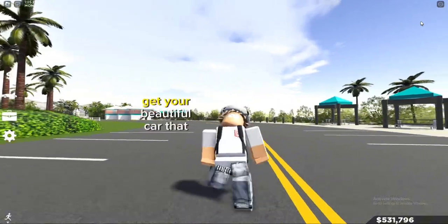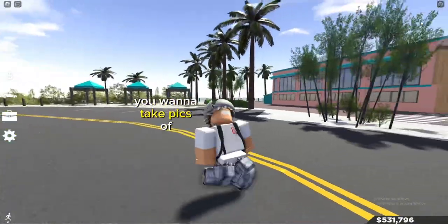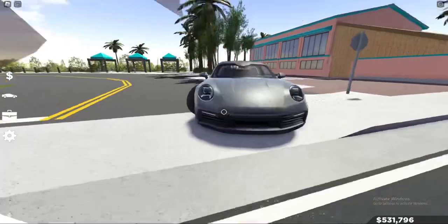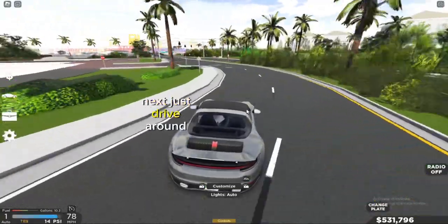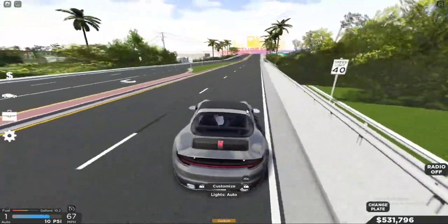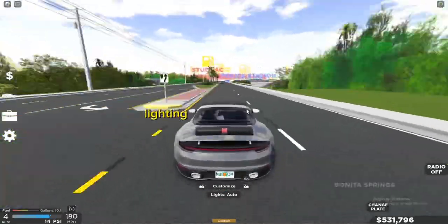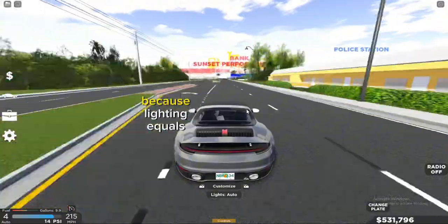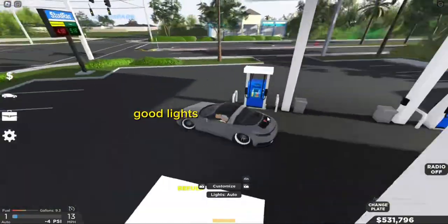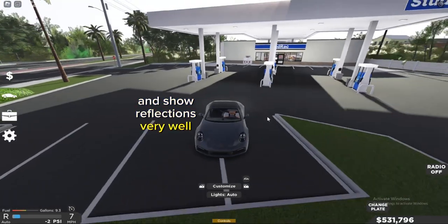First, obviously get your beautiful car that you want to take pics of — like I got my Porsche Targa. Just drive around until you find a good location to take a pic. Find one with very good lighting because lighting equals everything. Like I'm at a gas station because these have some proper good lights and show reflections very well.